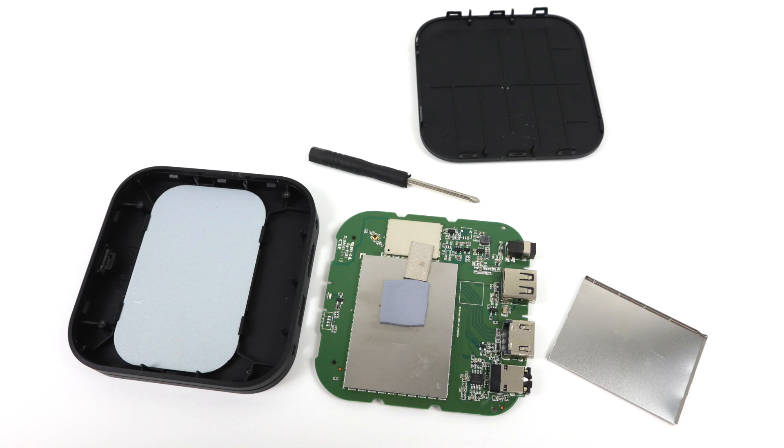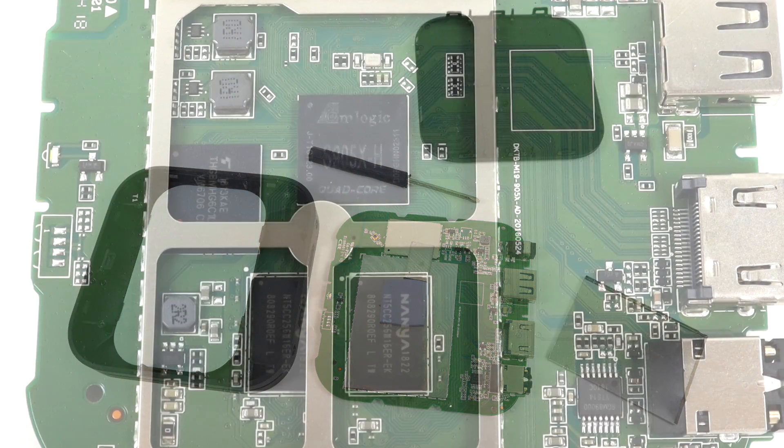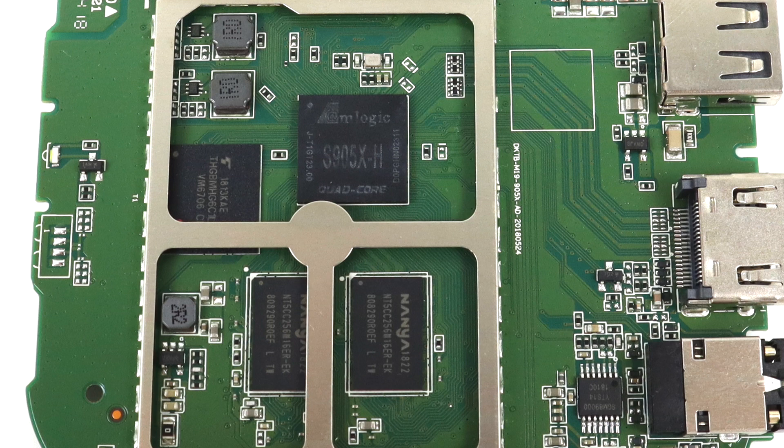I also did a quick teardown, mainly to see how they were cooling the CPU. The Amlogic chips are set at a very high thermal threshold — they can reach about 97 degrees Celsius before they start throttling. So minimal cooling is needed with these S905s, but they have added a piece of sheet metal that makes contact with the CPU. I pried the plate off and we have our RAM, storage, and the S905X. With all that out of the way, I'm going to go ahead and boot this up and see how it performs.